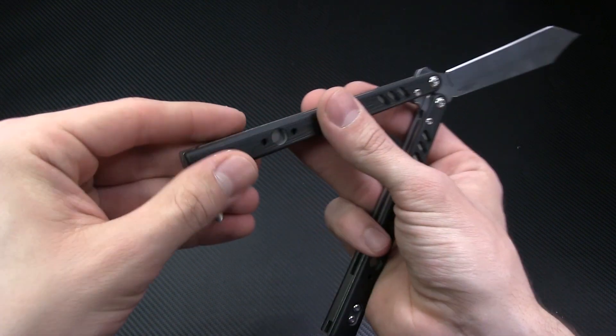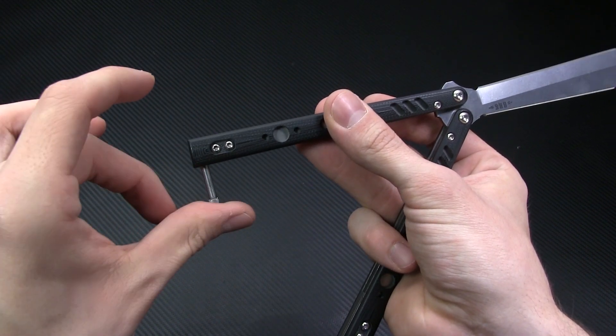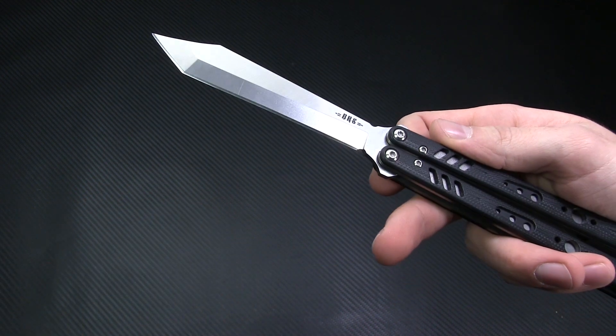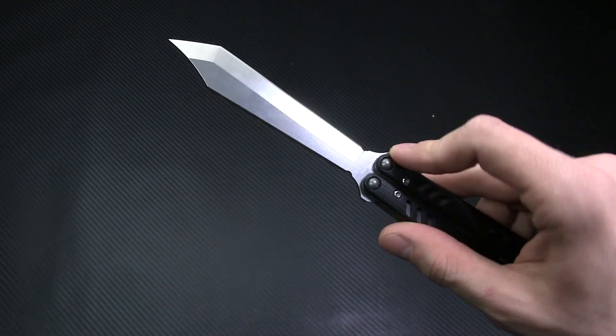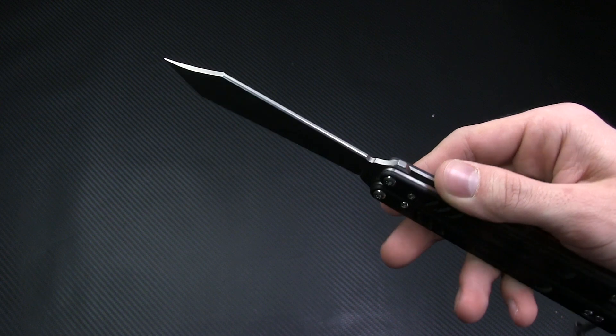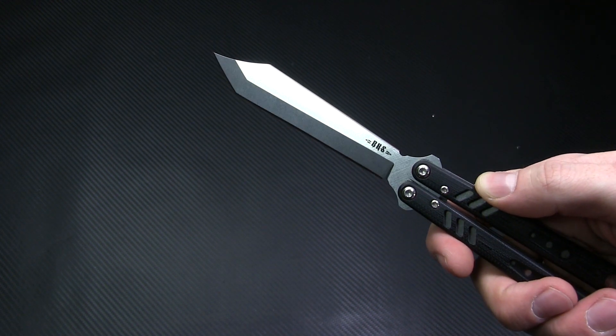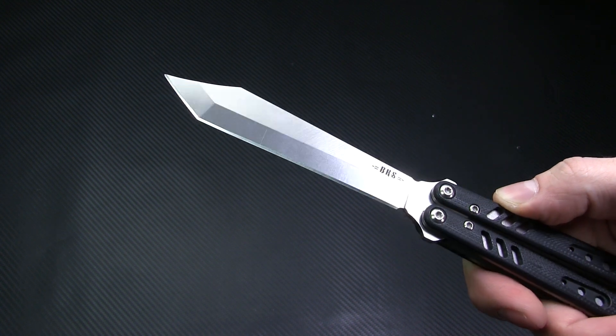Even the latch is designed with a stop to keep it from getting in between the handles and marring the blade. The blade itself is a 4.5 inch clip point tanto with a 4.25 inch cutting edge and a stonewash finish. Build quality here is phenomenal, with the blade being manufactured from 154CM stainless steel.